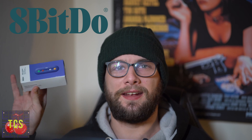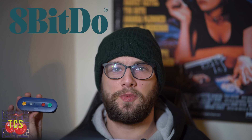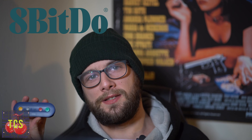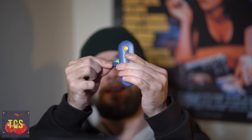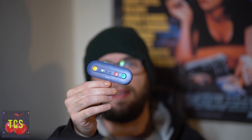Hey everybody and welcome back to Twin Cherry Studios. Today I'm going to be looking at the GBros adapter from 8BitDo and checking if it works well with the Dolphin GameCube/Wii emulator to play GameCube games. I usually play with the Xbox One controller, but I bought this a while back to play Super Smash Brothers on the Switch with official GameCube controllers from 2002, and I couldn't get it working with my Nintendo Switch.